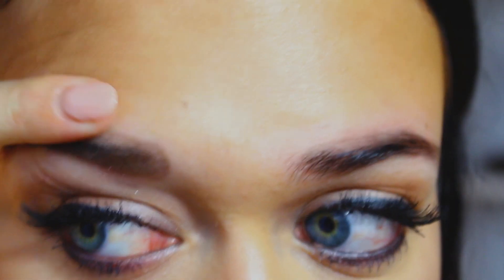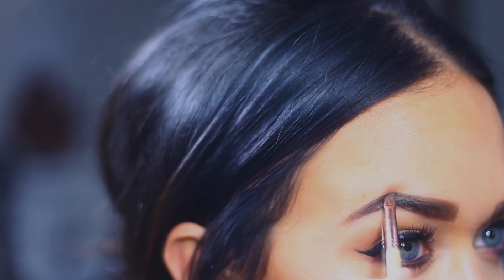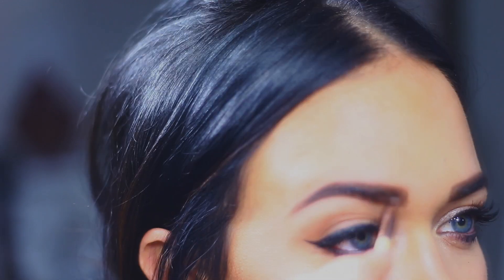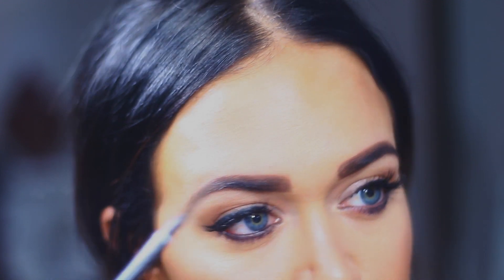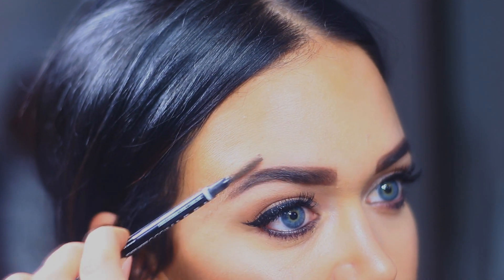Naturally my brows are pretty light, and even when I fill them in they still just look really light underneath the pomade. So I love to tint them once a month to just make them look dark. Now I'm going in with my Anastasia Dip Brow in the color Chocolate, just finishing off by shaping them and brushing through them.